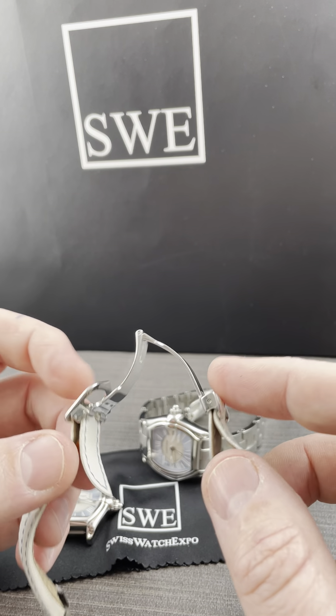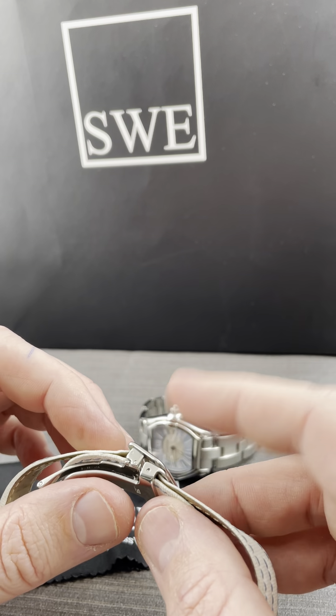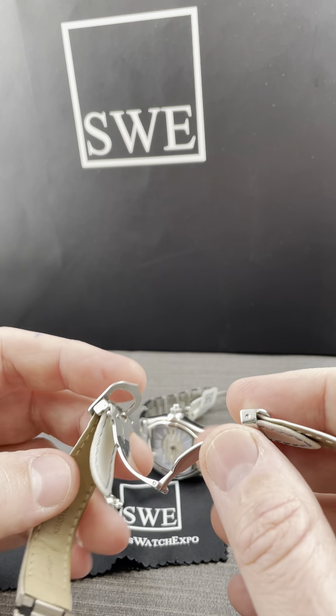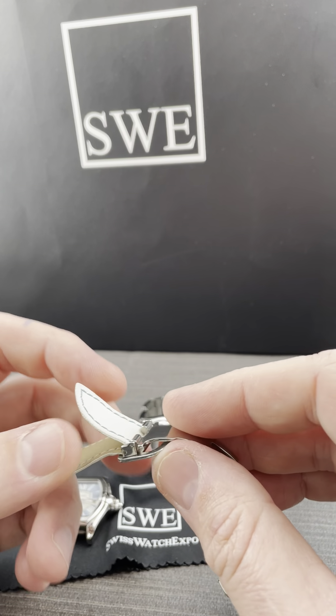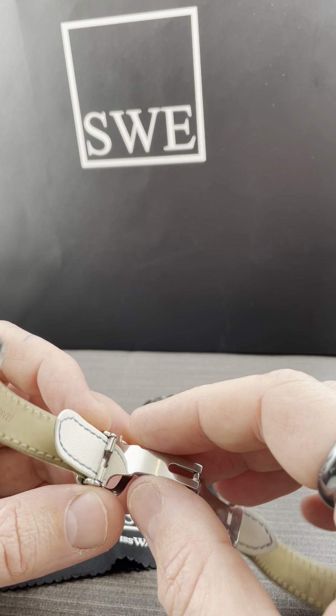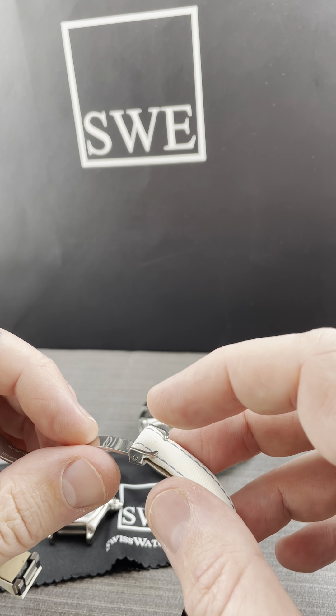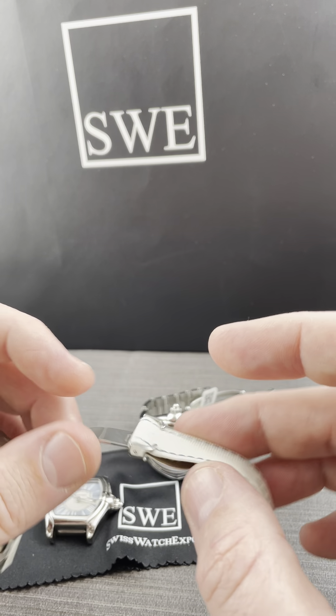One thing that you will have to have, of course, is the buckle that goes with it. This is the folding clasp buckle, but a lot of people get confused about how these things adjust, and if you happen to get them outside of the actual buckle itself, how do they go back on?